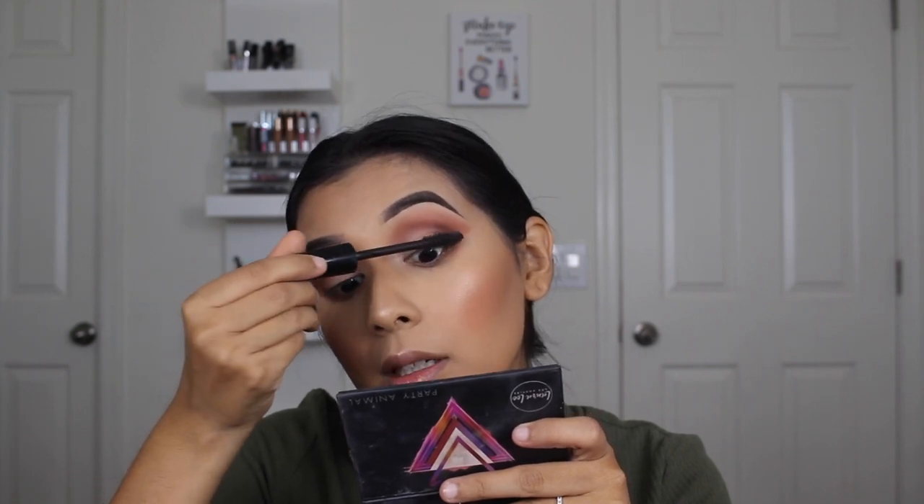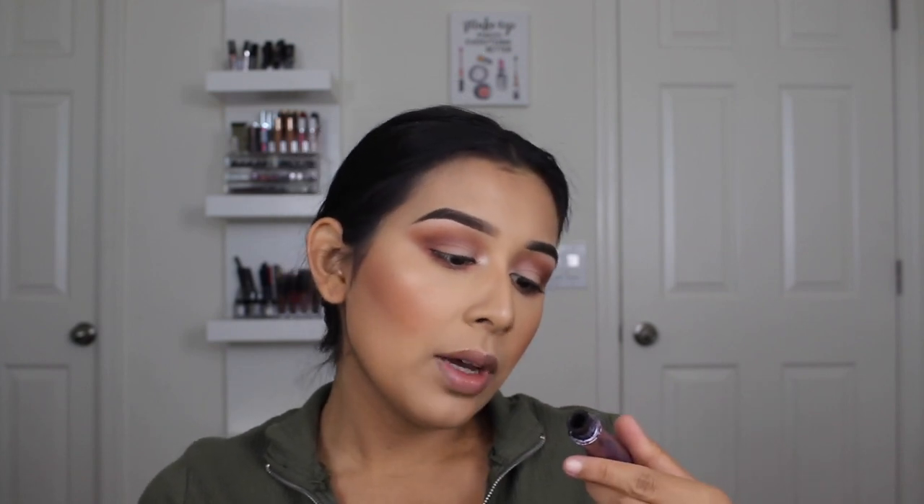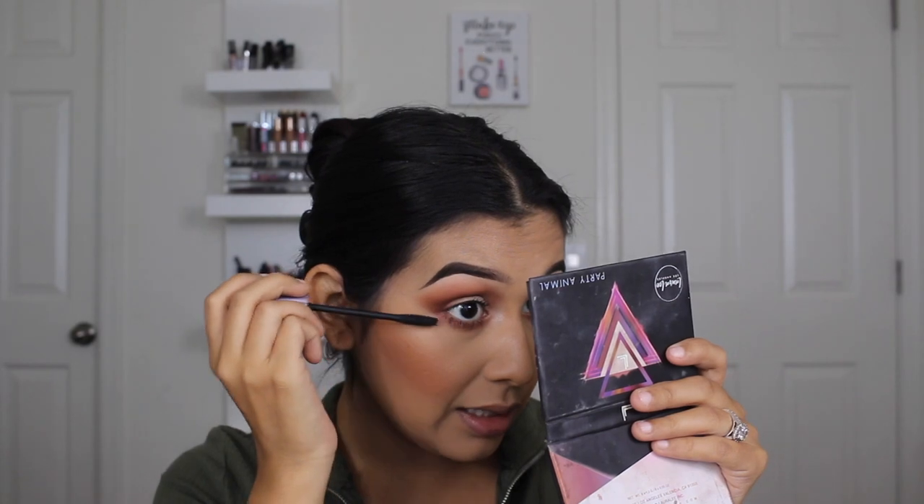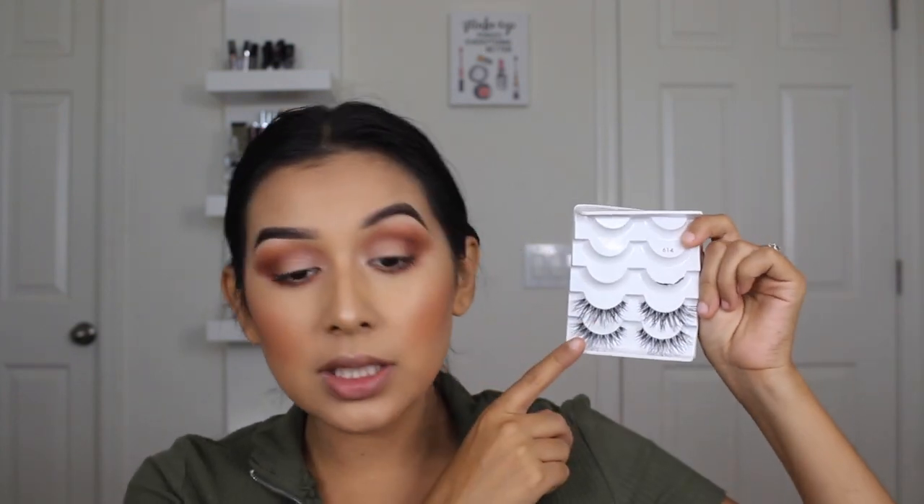For my lower lash line I have a specific mascara I like to use — the Katrice Glam Doll False Lashes mascara. They sent this to me a while ago and I need to repurchase a new one because it's almost out. It really brings out each individual lash and I live and die for it. I love it. For false lashes I use the Salon Perfect 614 lashes — they're a really good everyday lash.